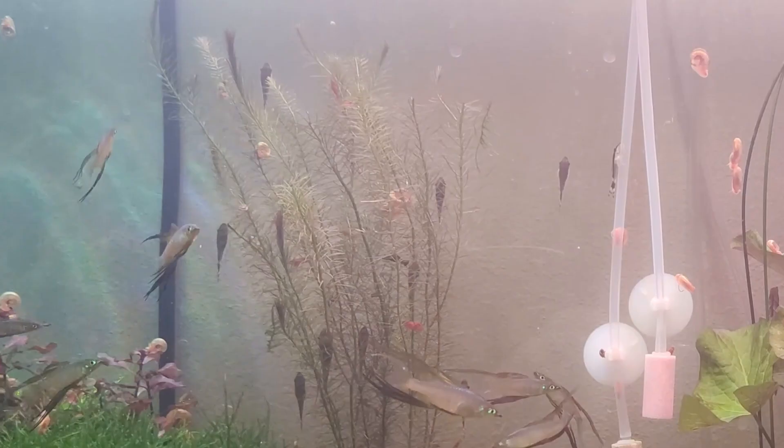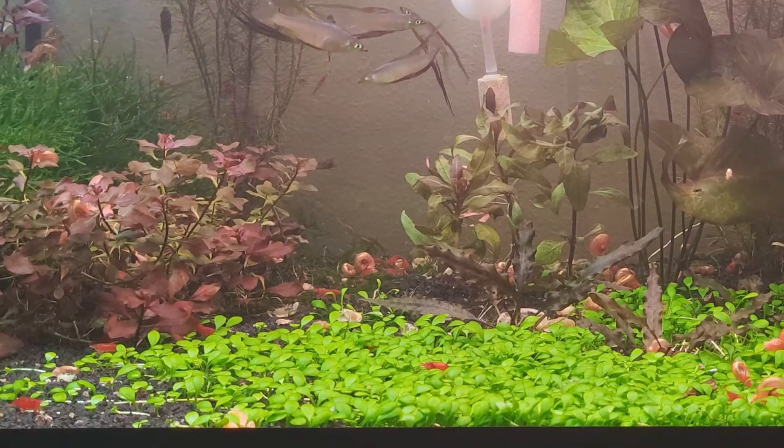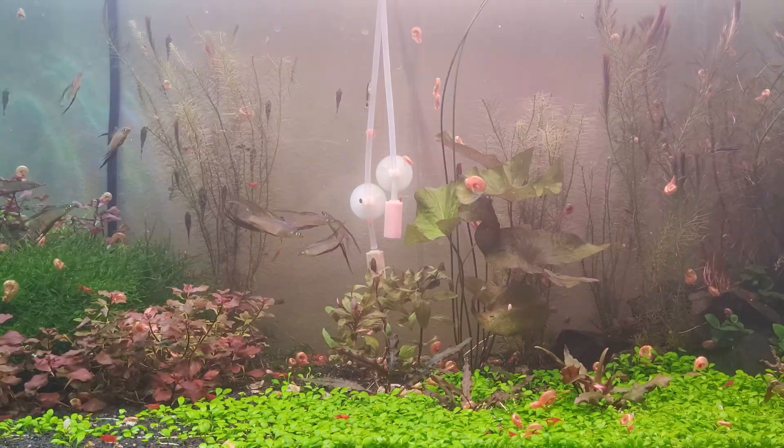In the back there's like 10 otocinclus. Very beautiful lotus plant — it makes the setup look even more peculiar. Also nice carpeting plants, so they're looking very healthy. Great overall setup, I really love it. 4.8 out of 5, keep it up.